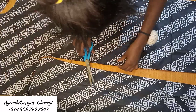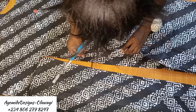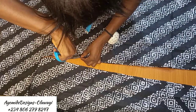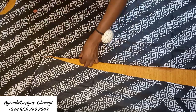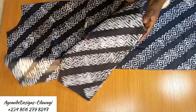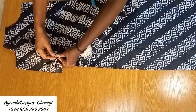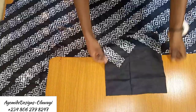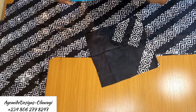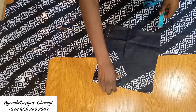After cutting, I notched the waist area to serve as a guide for fixing the pockets in the front. Now these are my fabric pieces: the front, the back, and a patch of fabric for the pocket that I've already cut out.